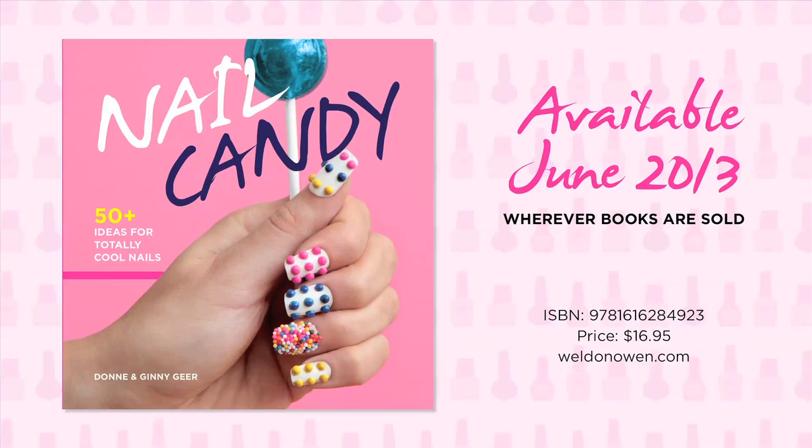Nail Candy: 50 Plus Ideas for Totally Cool Nails by Donnie and Ginny Gere. Available June 4th wherever books are sold.